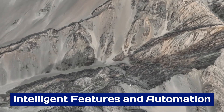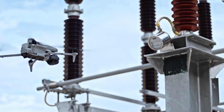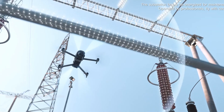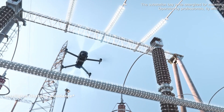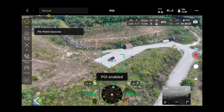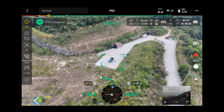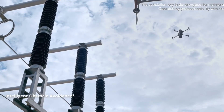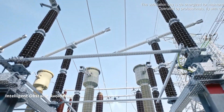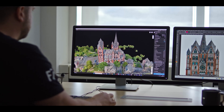Intelligent Features and Automation: The Mattrice 4 series is equipped with cutting-edge intelligent features designed to simplify complex operations. Its AI-powered obstacle avoidance system ensures safe navigation in environments with numerous obstacles. Advanced automation capabilities, such as waypoint planning and geofencing, allow for hands-free operation, reducing the need for manual intervention.